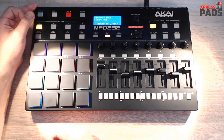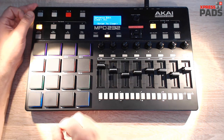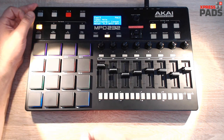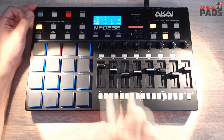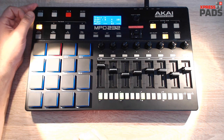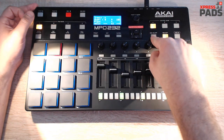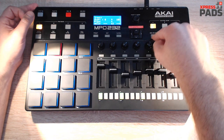Once you know this, the next step is to get a metronome. Since the MPD232 doesn't have a built-in metronome, you need to create one yourself before you record. I'll take this pad here, go to Sequence Edit, and set it to just one hit per beat. Then you can start the sequencer by clicking this button here.